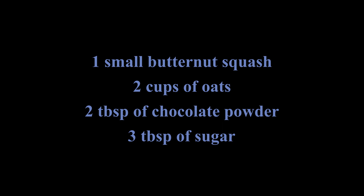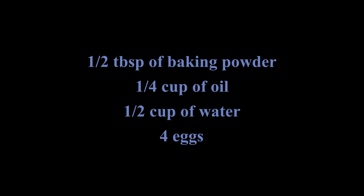What will you need? You will need one small butternut squash, two cups of oats, two tablespoons of chocolate powder, three tablespoons of sugar, a half tablespoon of baking powder, a fourth of a cup of oil, half a cup of water, and four eggs.